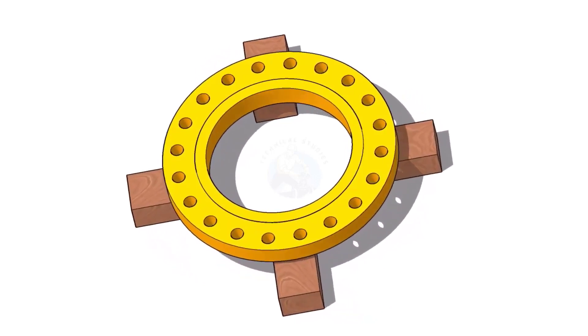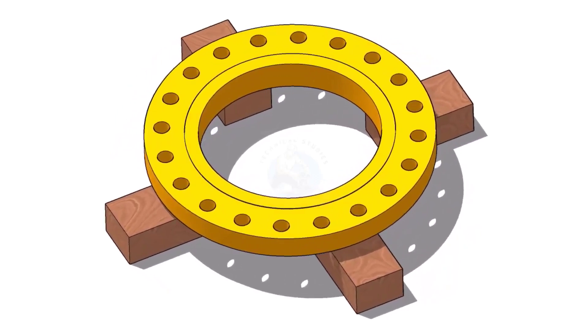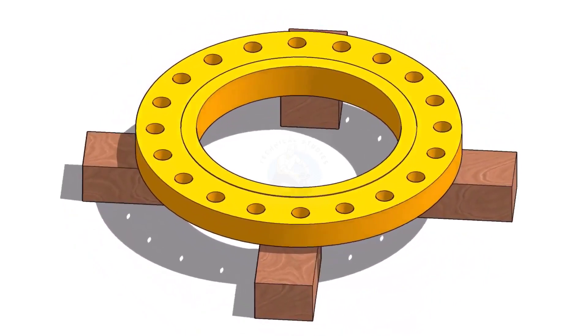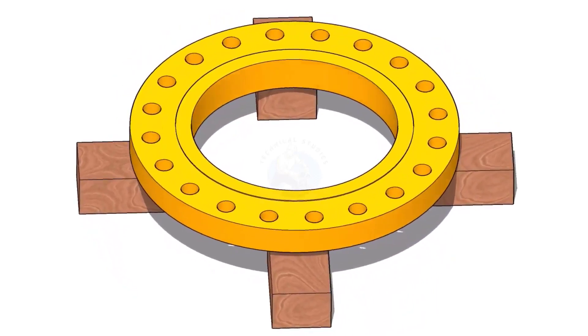Hi friends, welcome to Technical Studies. In this video, we will learn how to fit up a flange to a fixed pipe in any degree. I choose a slip-on flange for the example, but the calculation and the procedure are the same for all flanges.